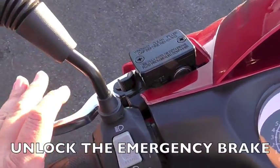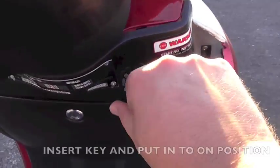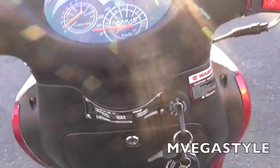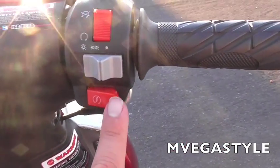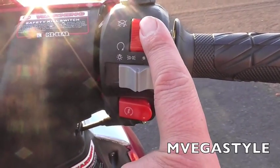This is the way the key normally is. If I unlock this by squeezing the handle, I can go ahead and turn this key to the on position, and now I can turn my steering wheel. So this is your ignition switch, this is the light switch, and this is the kill switch right here.